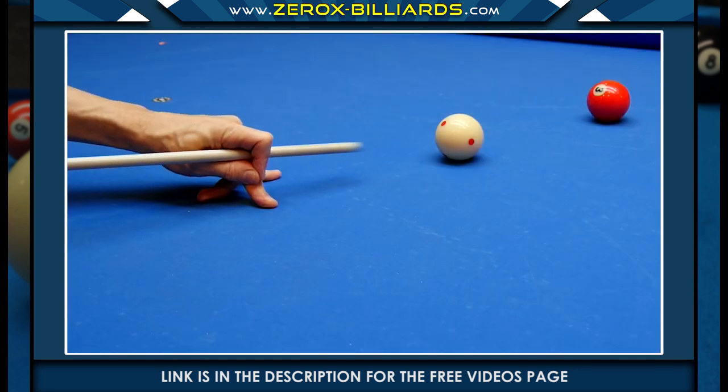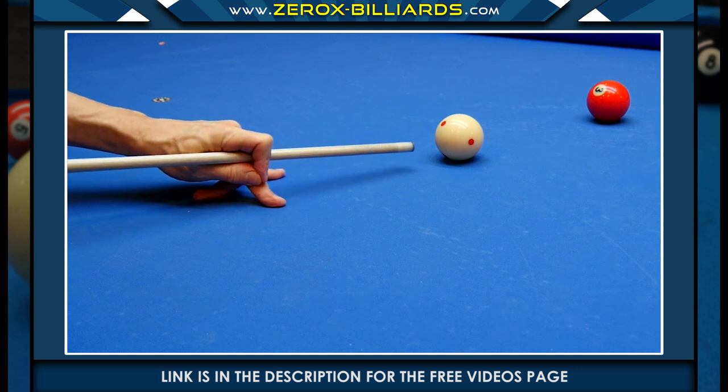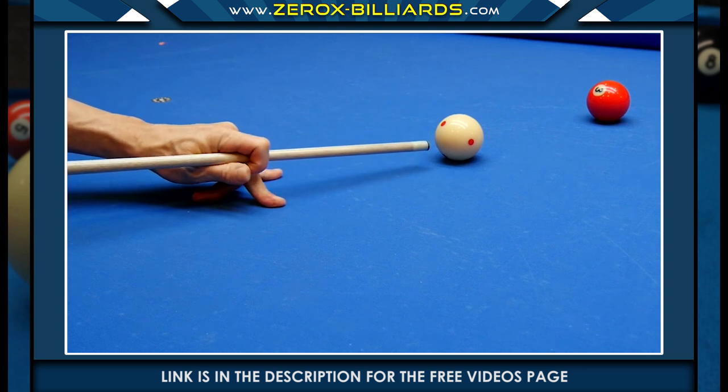Here is the tripod bridge using a closed bridge. In this version, we'll keep one finger back for support. This tripod bridge can be created using both versions of the closed bridge.